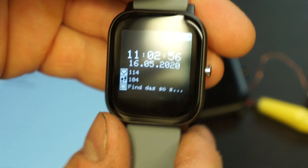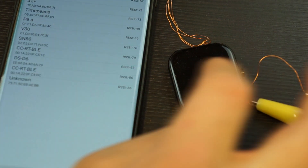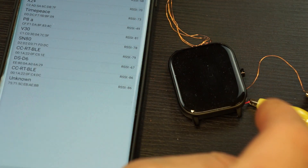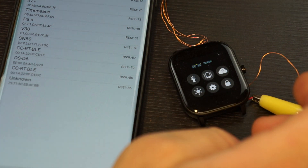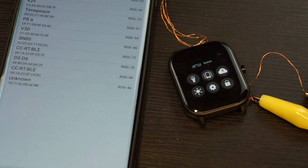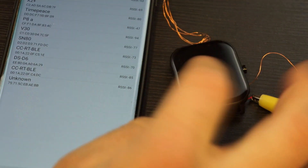That's what the firmware does right now. I'm now starting with a complete stock firmware and I want to show you how to get from there to the Arduino firmware in a few minutes.